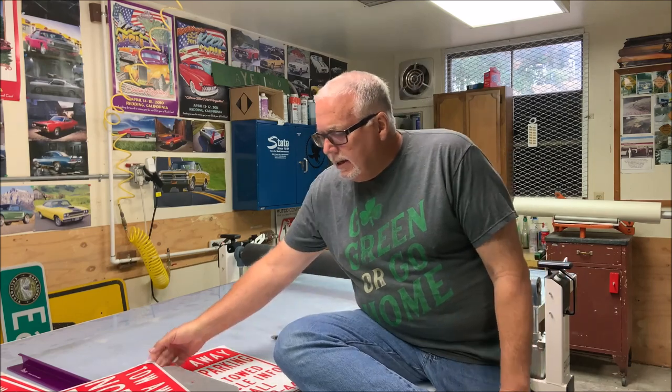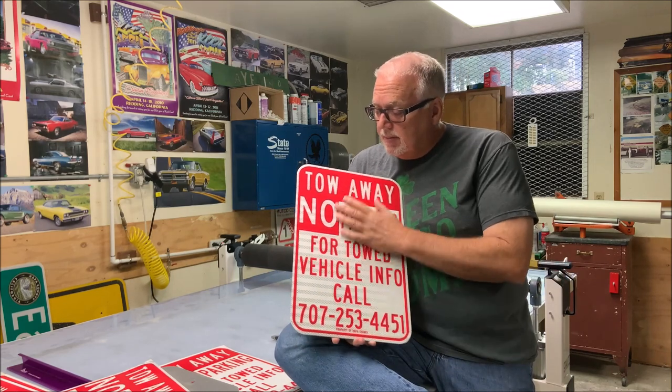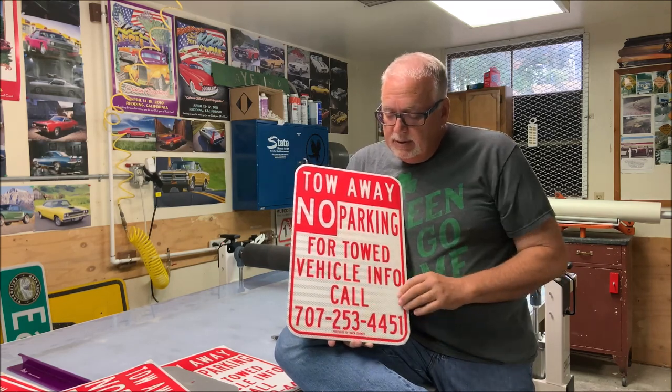Hello everybody, welcome to another exciting episode of Bob the Sideman. Today I'm making toe no parking signs digitally printed, then I put the laminate over the top with my new digital printer.